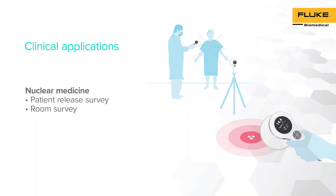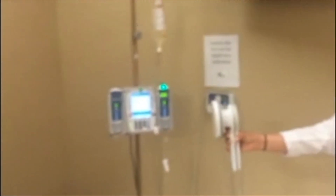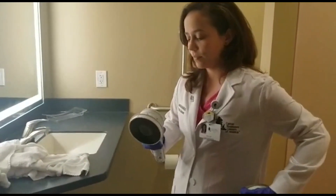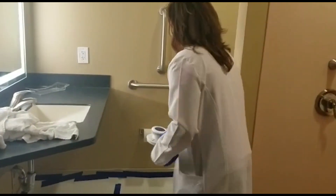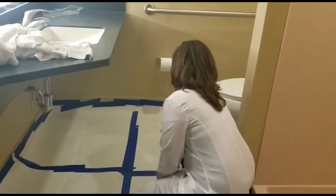RACE-A 452 has multiple applications in nuclear medicine. We will show how this versatile survey meter can be used for patient release surveys and room surveys. To perform a patient release survey, change the RACE-A 452 into exposure mode by placing the gray lid into the instrument. After a few seconds, you're ready to start collecting measurements. Stand one meter away from the patient and place the effective point of measurement towards the patient. The patient meets the limit criteria and is ready to be released. To perform a room survey, just remove the lid and use the detector in Geiger-Mueller mode. Perform the survey and identify the area of contamination. Remember that radiation limits and audio can be modified in the device settings.